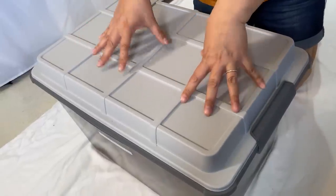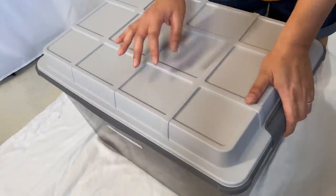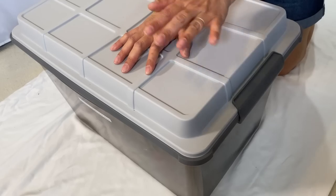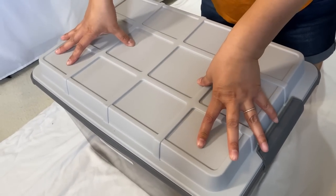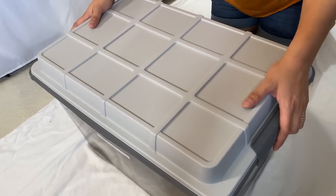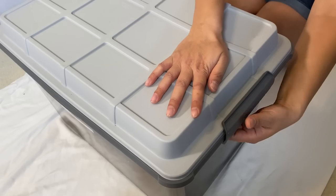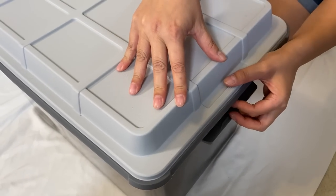First you want to get a container. I love this box from Staples — I'll put a link in the description box below. It's pretty sturdy and I like that it's not clear. The other one I was using was clear, but I decided to have one that isn't, which just makes it look neater from the outside. I do like bins with this type of handle that clicks into place.